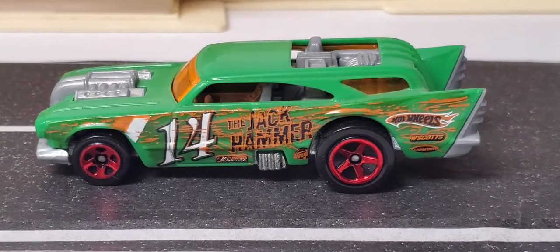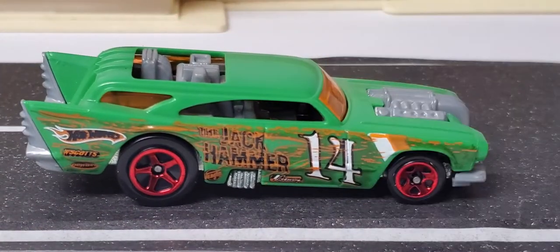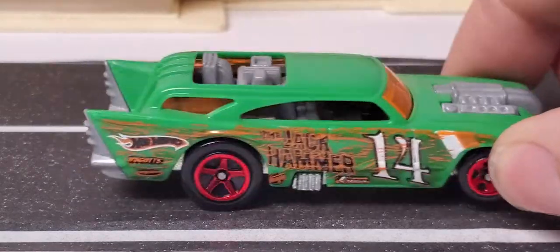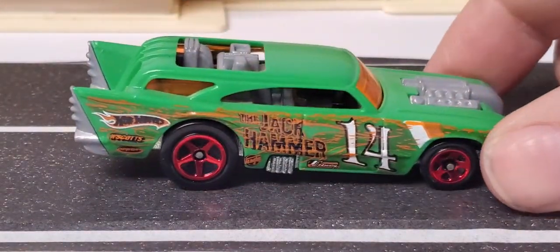The next one is from the Demolition Derby five-pack. Do you buy one car in a five-pack or do you try to source it loose? I think this one here I chased after and probably paid five dollars and change for it. We kind of got a little cheap on the detail, but it's still got a metal base of course with the plastic body.